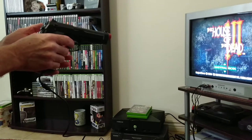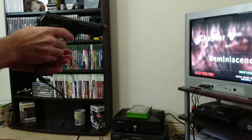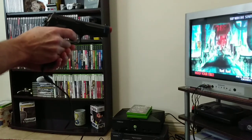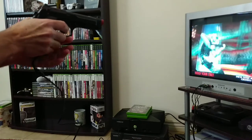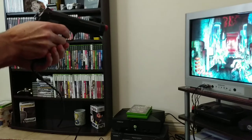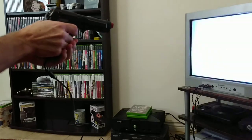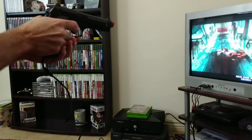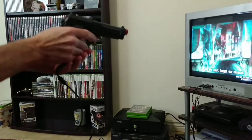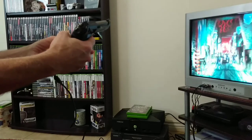So we're going to try House of the Dead 3. Hopefully this will be kind of cool. Let's do it. Oh yeah — maybe you've got to shoot him in the head, I don't know. Cool. Seems to work pretty good so far. I like the feel of the gun. It feels kind of cool in the hand.